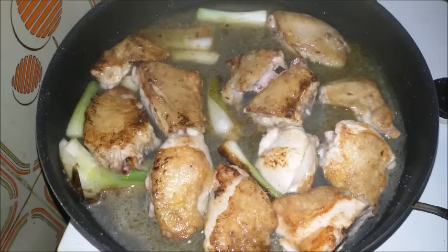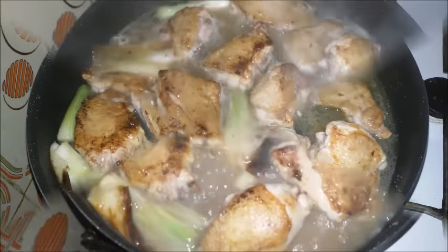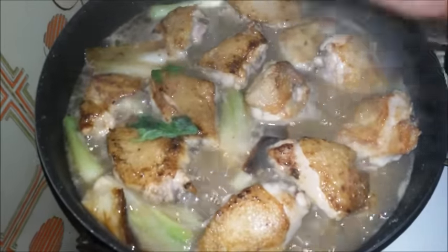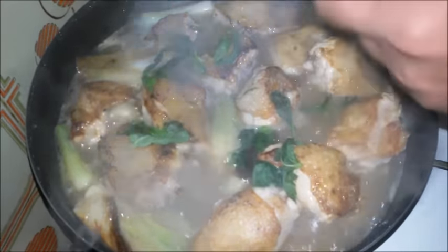I am cooking the fresh water for the pot. When I am doing the water, I can add the water. Then I will add basil and make it like it.